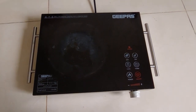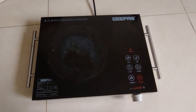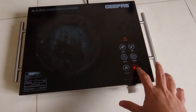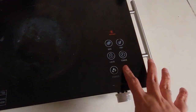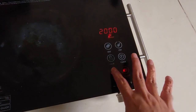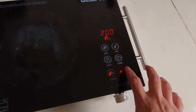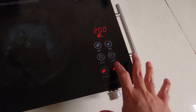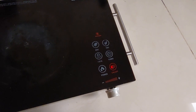Hello guys, today I'm going to repair this electric infrared cooker that has a problem with the touching panel. I already plugged the power and when I press the button the touching panel is not working — sometimes it's working, sometimes it's not. There are several possibilities for this. I'm going to open it and explain.